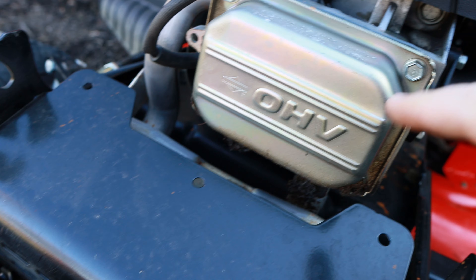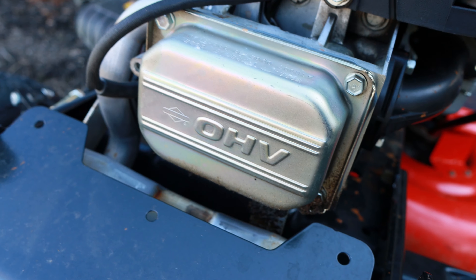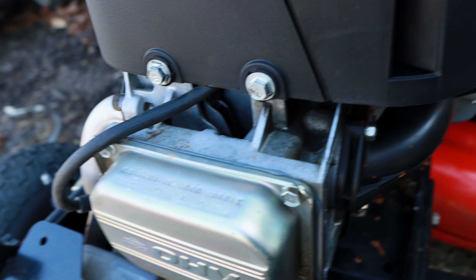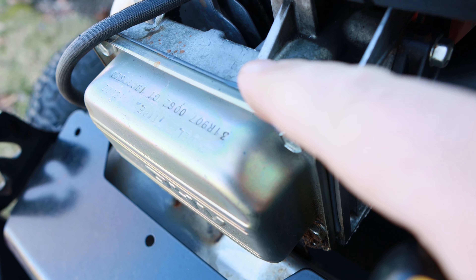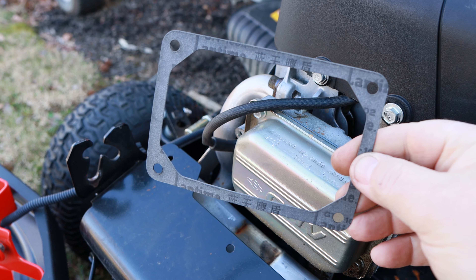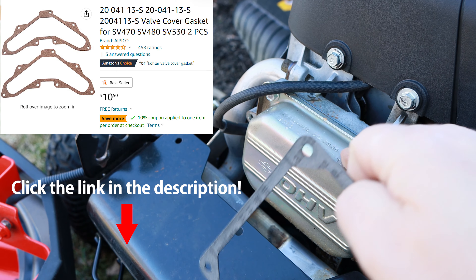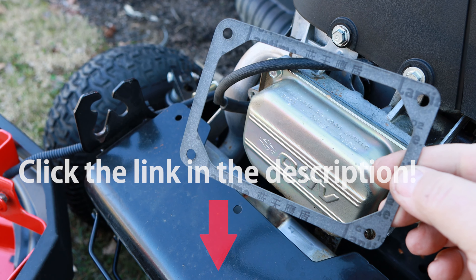There's four 3/8 bolts in this. A 10 millimeter will work — it's a little big if it's all you got, but these are actually a 3/8. We're going to take that off. This one here actually is installed from the factory with silicone around it — there's no gasket on this. You're going to need either a replacement gasket. This is a Briggs, but if you've got the Kohler Courage or some of the other ones, the valve covers are very similar. The process is the same — you just need to make sure you've got the right valve cover gasket for your engine.